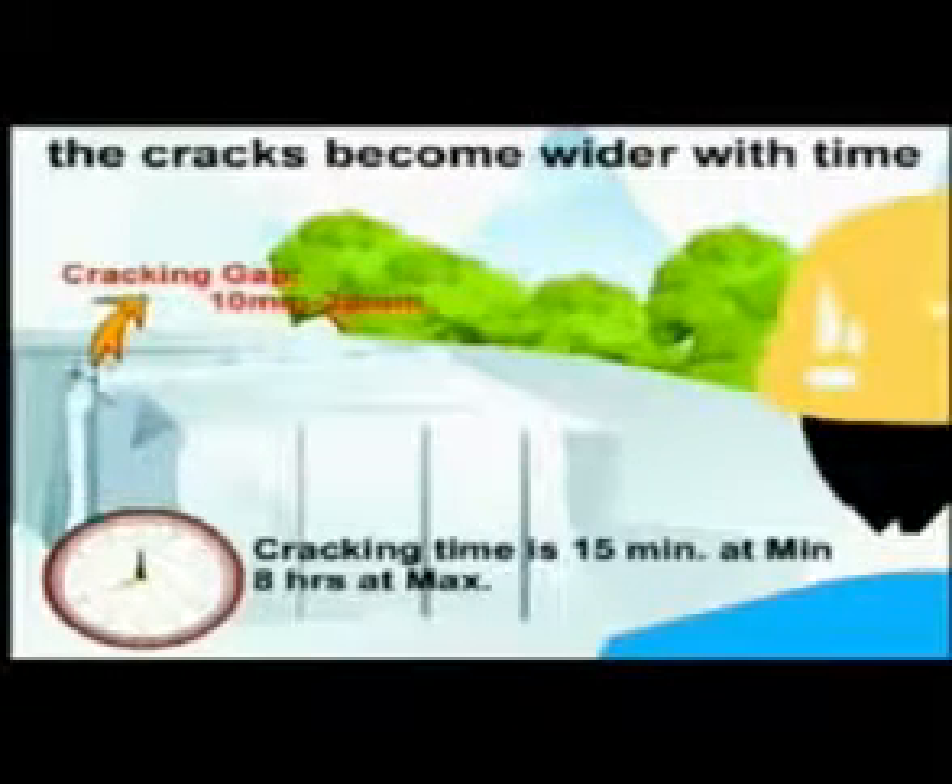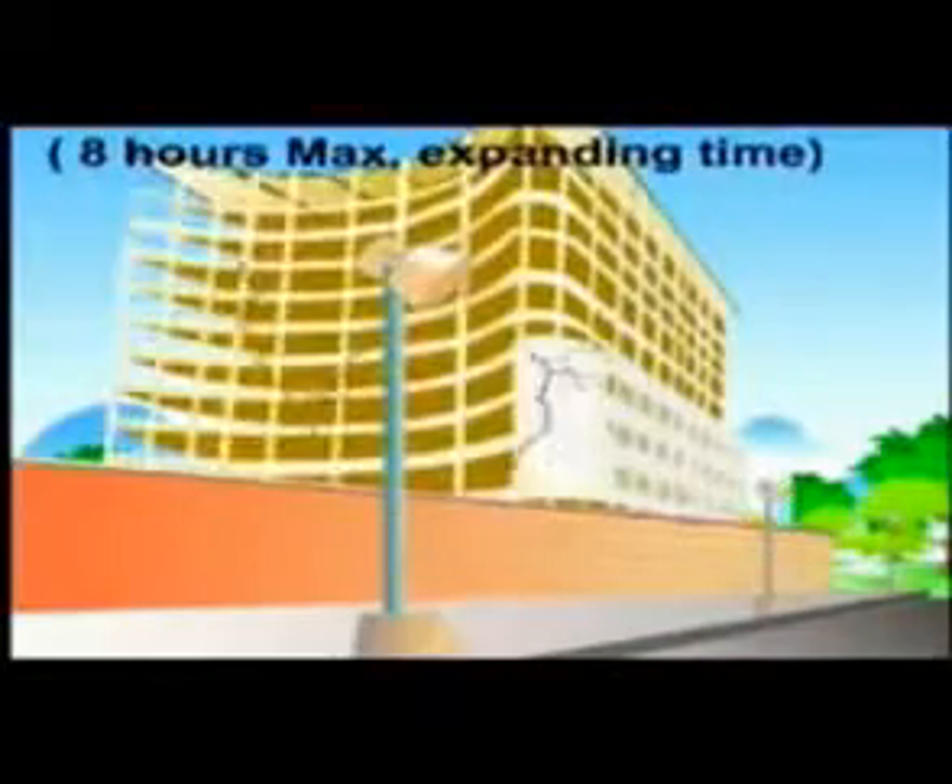The cracks become wider with time. Maximum expanding time is 8 hours. The cracking gap is about 10 to 20 millimeters.